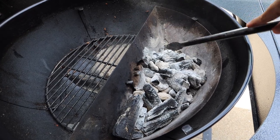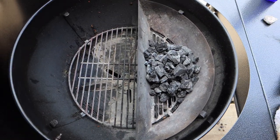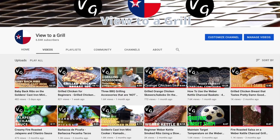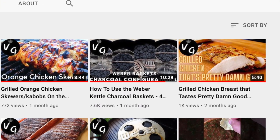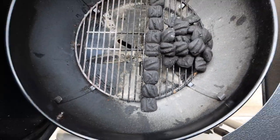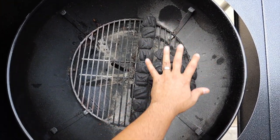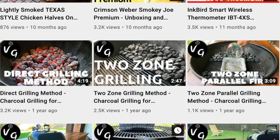Now that our bottom vents are clear we're going to go ahead and put the slow and sear back in the Weber kettle. That charcoal is actually looking nice and black — it started off pretty ashy but after you clean it up it's going to be good to use. If you don't have a slow and sear you can do this same setup using your Weber kettle baskets. I have a video showing four different charcoal configurations with the Weber kettle baskets — check out the link above. And if you don't have the Weber kettle baskets, you can set up two-zone cooking with no aftermarket products at all — check out that link above as well.